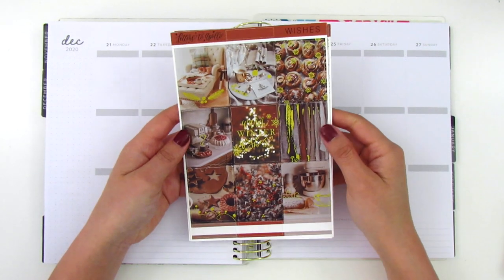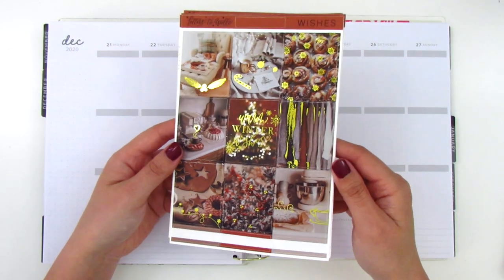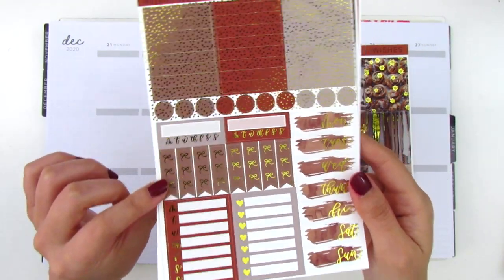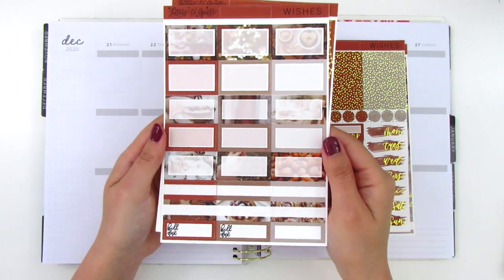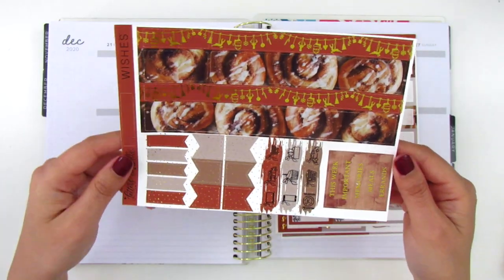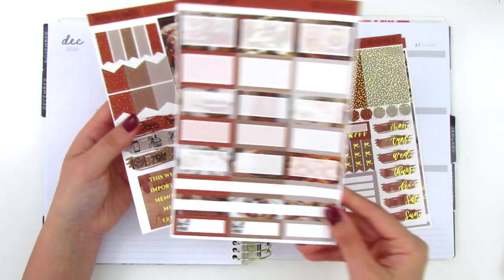The kit I'm going to be using this week is from Letters to Apollo — a new shop for me. This one is called Wishes and it's a photo kit with a gold foil finish. We have nine full boxes, some quarter boxes, foiled headers, circle icons, habit trackers, bow checklists, a Monday through Sunday box, a full box checklist, and date covers. The next page has half boxes and quarter boxes, and the last foiled page has bottom washi, cinnamon rolls, flags, icons, and foiled sidebar headers. This kit format will work really well with my planning because there's a ton of boxes included.